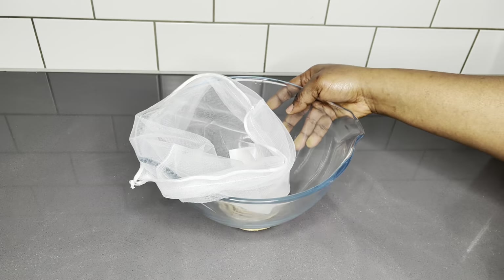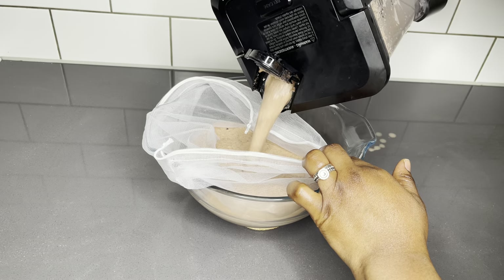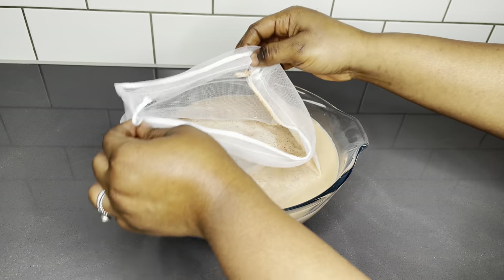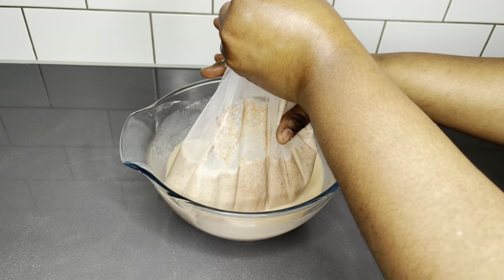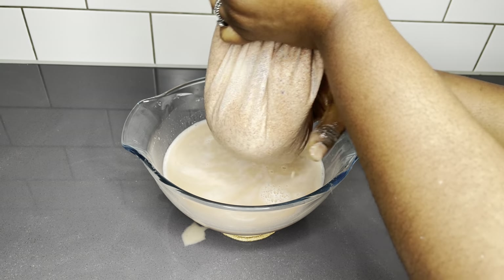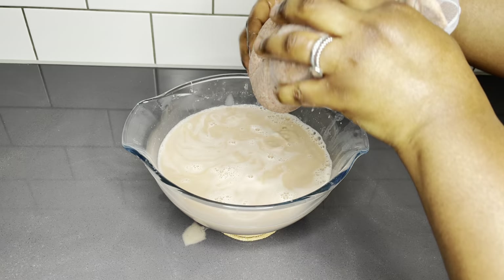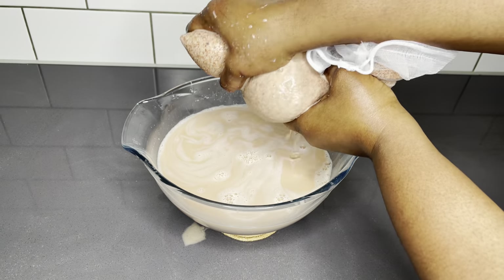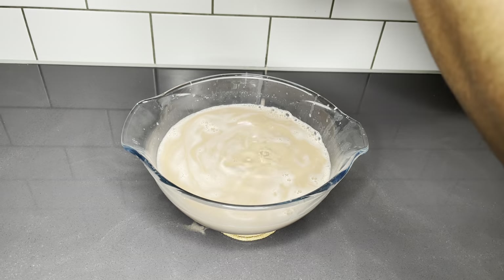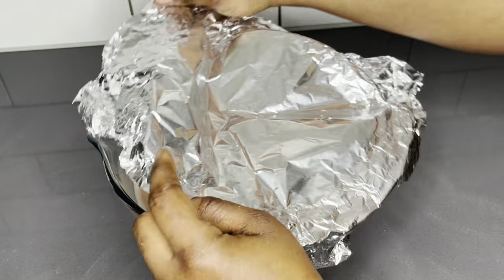Now that we've blended all these beautiful ingredients, we're going to take out the chaff from the juice because we want this porridge to be as silky and smooth as possible. With the help of my cheesecloth, I'm going to strain all the juices out as you see on your screens. By the way, if you also want to make a millet drink you can definitely end here — it is so good, and I've already shared a recipe for that which I'll link below.